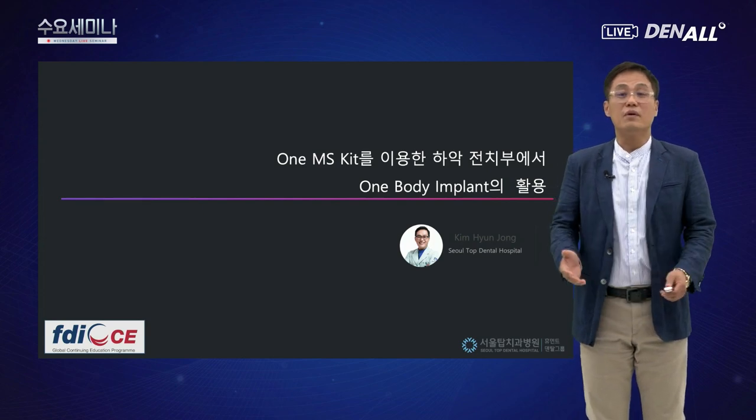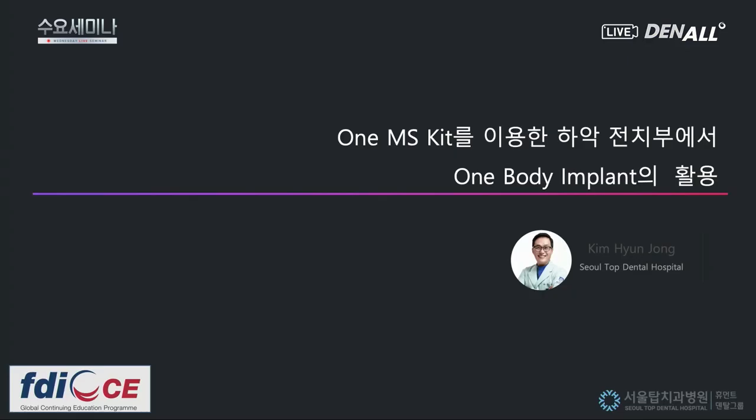과거에 저희가 가이드 수술에 대해서 설명을 드렸었고, 오늘은 OneMS Kit에 관한 가이드 수술에 대해서 이야기드리겠습니다.